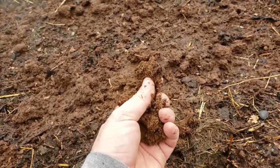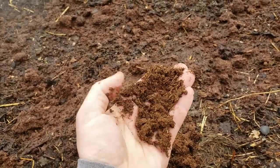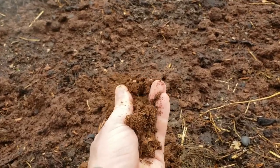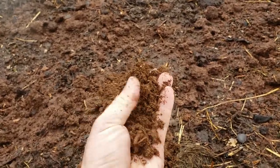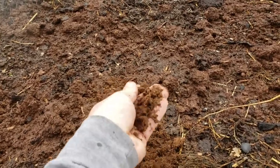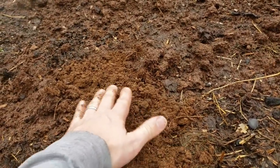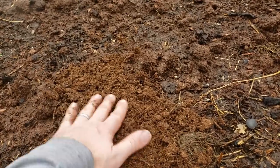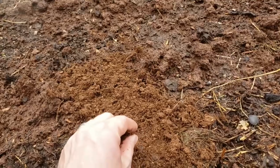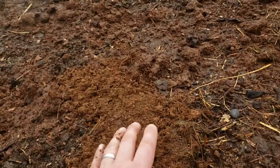Sphagnum peat moss is an excellent resource for the garden. Every time I use this stuff, someone emails me and says it's not sustainable and it kills the environment. No matter what your thoughts are on peat moss, it is an excellent resource for the garden. It holds moisture very, very well and it's excellent for starting seeds. I'm going to use it as we start seeds in the bed, just a real thin layer. Then we'll plant our seeds and sprinkle a fine layer of peat on top, so the seeds stay nice and wet and germinate, then poke right through into our rich compost soil.